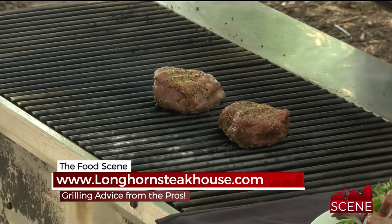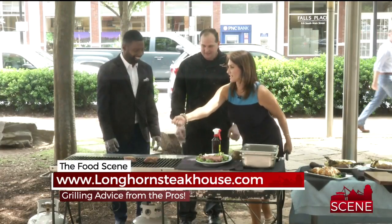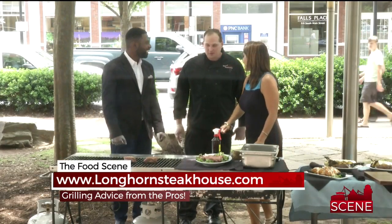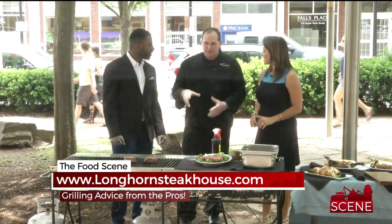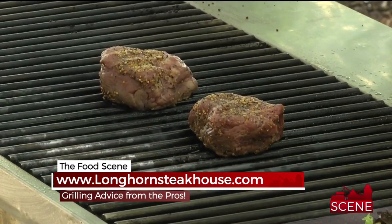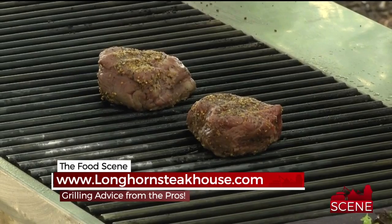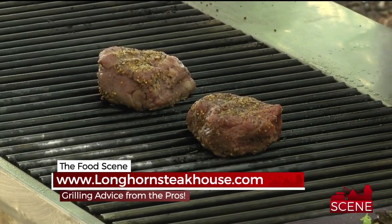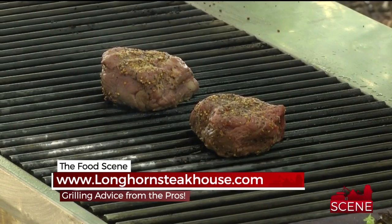That way you keep the nice juicy texture of the meat. Now, are you taking your spatula and squishing it down and turning it every minute? No — you don't want to do that. You want to let them sit. You don't want to press the juices out. Let them sit three to four minutes on each side to get your desired degree of doneness. I recommend using a thermometer — it takes away all the guesswork. Just stick it in and you'll know your temperature right away.